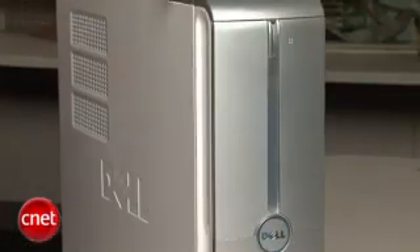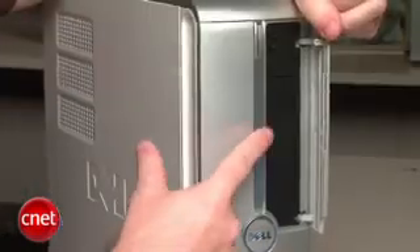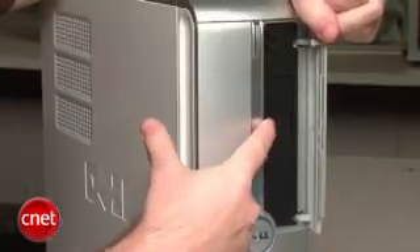On the front panel, you can see it's actually pretty spare. There's a DVD drive hidden behind that door, and there's actually space for a media card reader, but there isn't one in this model. So that's kind of a drawback here.